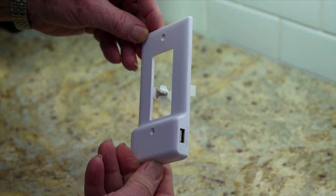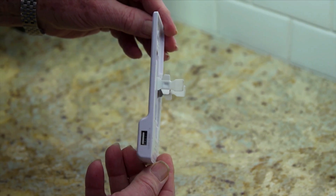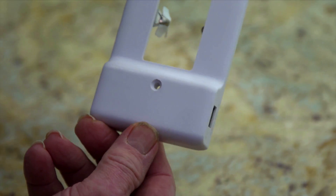This clever device from SnapPower solves that problem by incorporating a USB charger port into the cover plate.